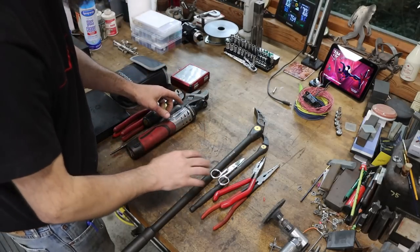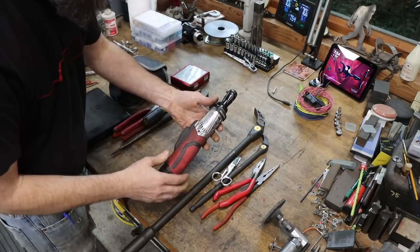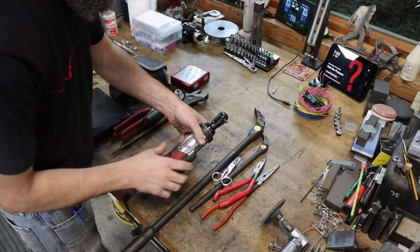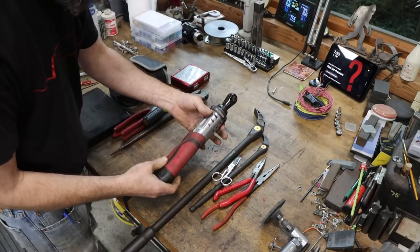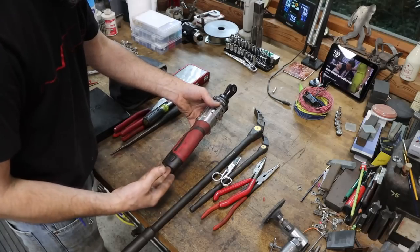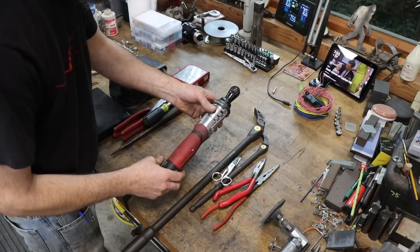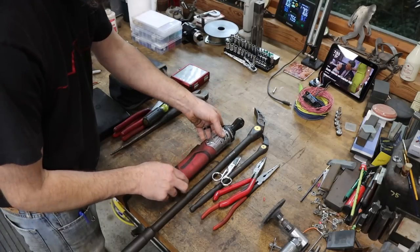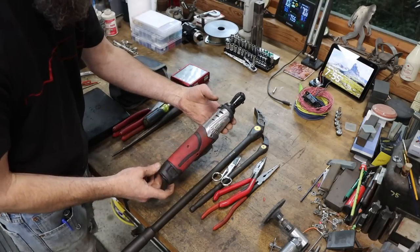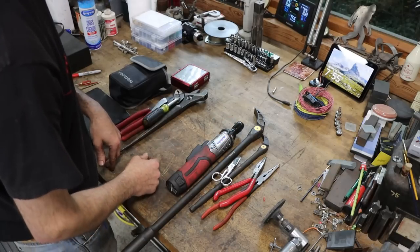Another recent favorite — all of these are within the last couple of years — is battery-powered ratchets. I got one in quarter-inch drive and one in three-eighths drive, and I find I use these constantly. I've got air-powered ratchets too, but then you're dealing with an air hose. The ratchets in general have made my life so much easier — I can't imagine doing multiple bolts without them. Sitting there cranking a ratchet by hand? No thank you. Battery lasts pretty good on them. Not affiliated — I'm just telling you this is on my list of favorite tools.